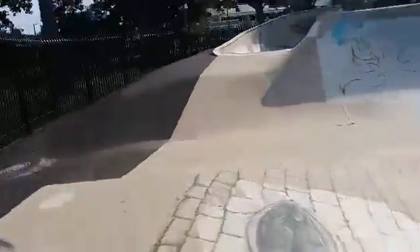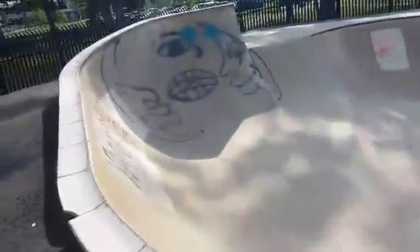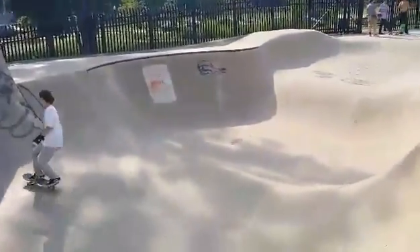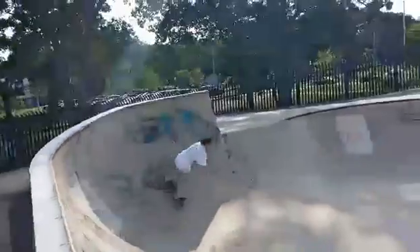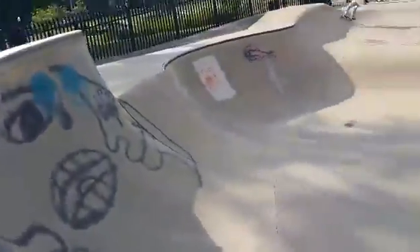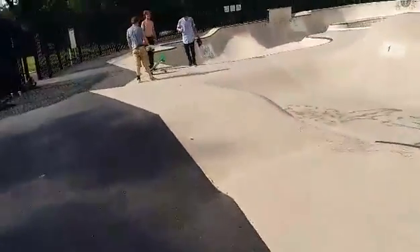And you can head on over to the smaller bowl. That's a little eight-foot deep side there, going down to like a six-foot-ish up into a four-foot. And that brings you back around to the whole entire tour of the park — and that's about it.